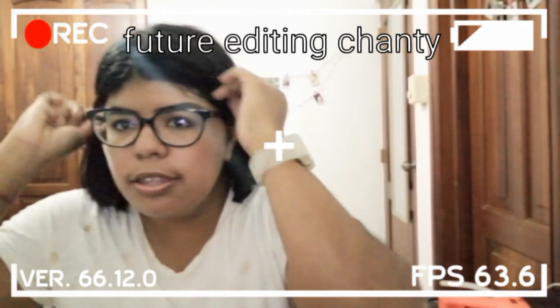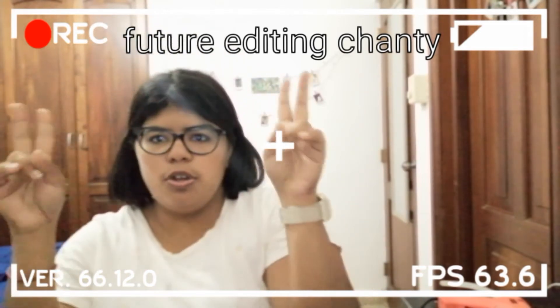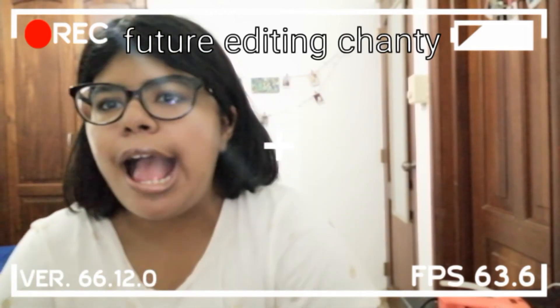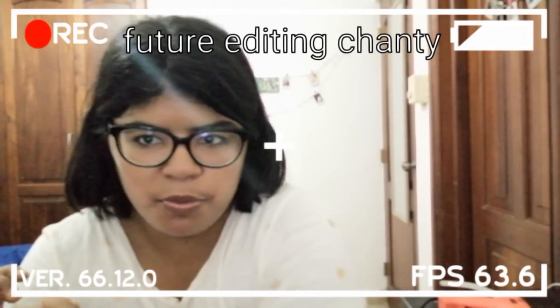Keep a look out for part two — parte numero dos — where I'm going to show you how I decorate this cutie and make it into the beautiful box she's going to look like.